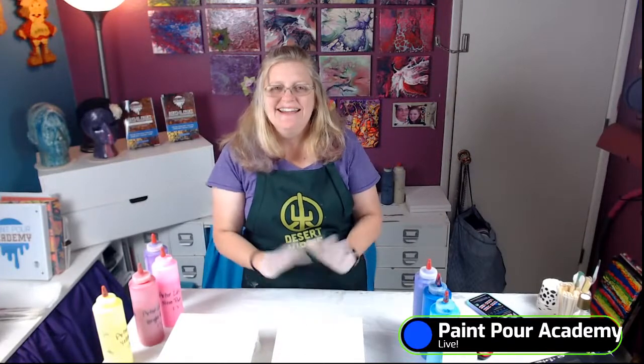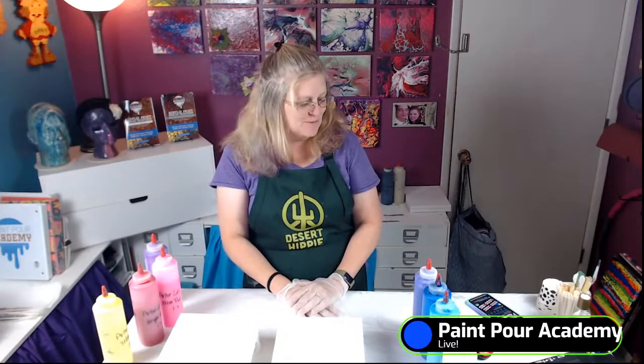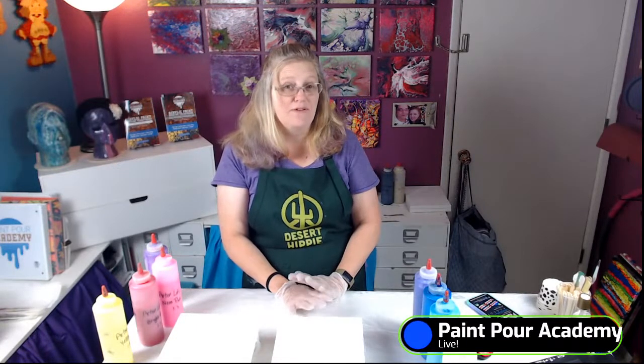In the comments, if you're joining me, please say hi. Let me know where you're watching from. Let me know if you've done paint pouring before, if you've done the swipe, if you're new. Let me know in the comments.